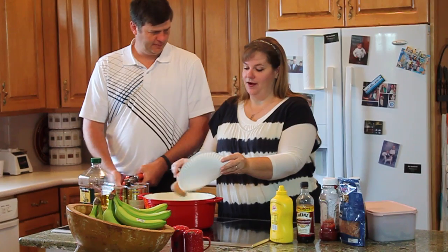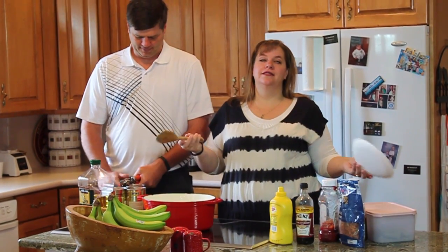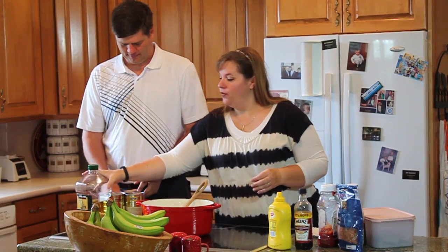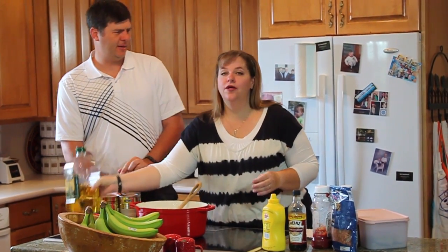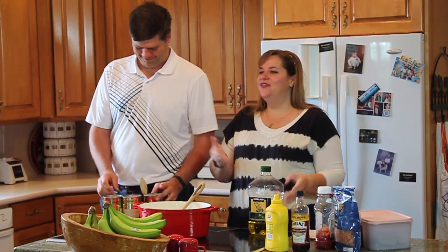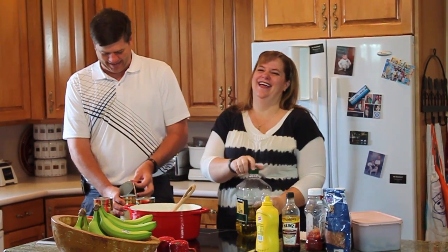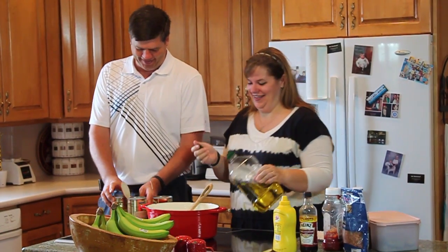Here's the funny thing — I have never measured my baked beans before, and it's a perfect recipe for that because it's a very forgiving recipe. We're just going to splash things in. Kind of like your husband? Kind of like my wife — that's what I meant!